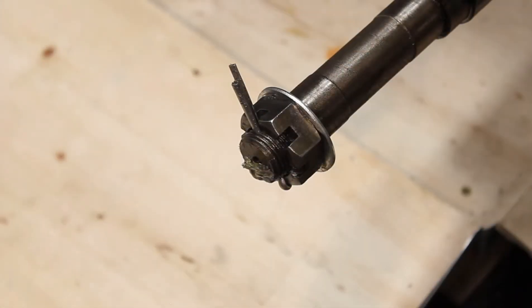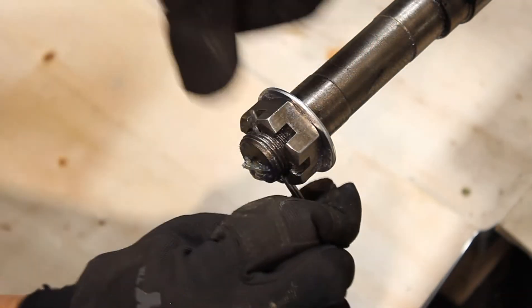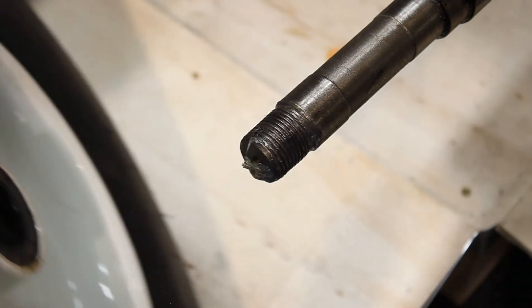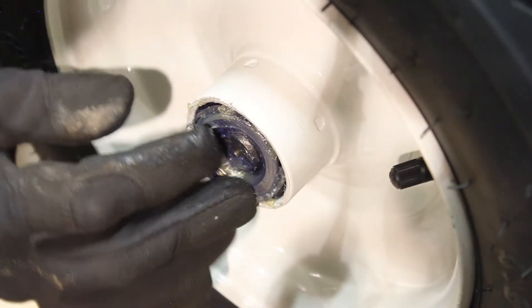Next is the installation of the wheels. First, you want to remove the cotter pin, then the axle nut, and the flat washer. Next, you want to slide on the wheel, making sure that the valve stem is facing outwards. And when sliding it onto the axle, make sure that the bearing stays in place.